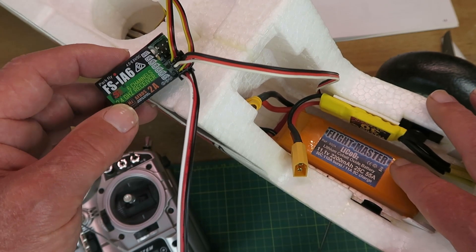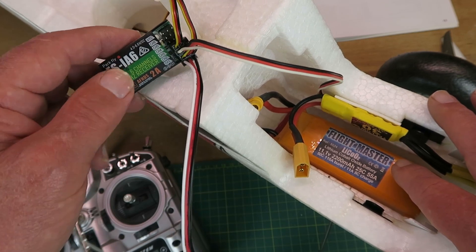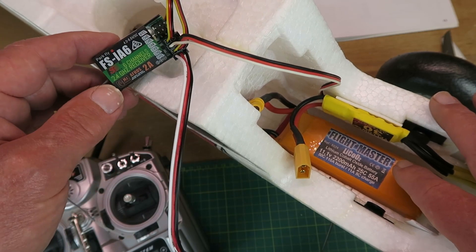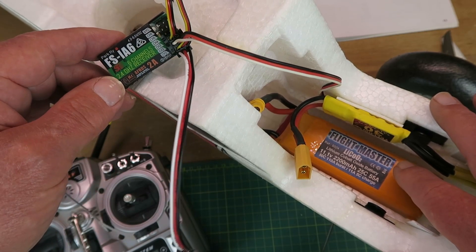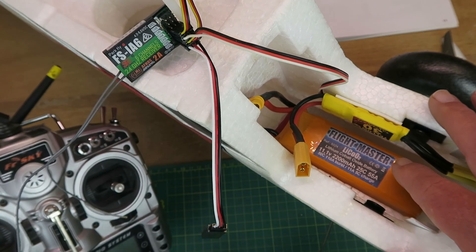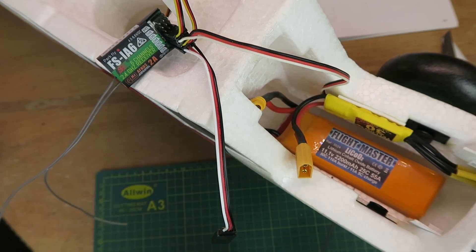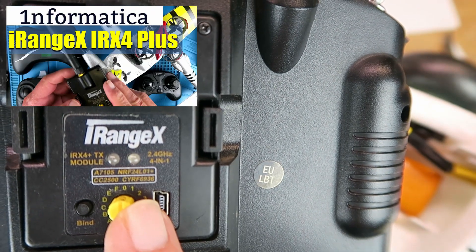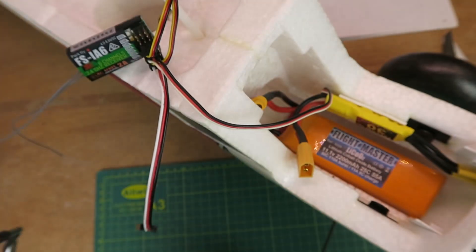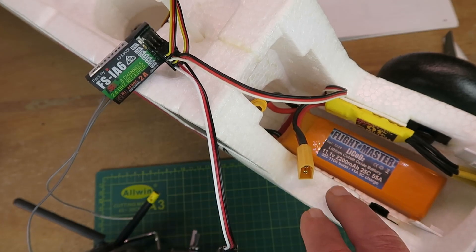Another surprise was to find that it had a receiver installed. This is the FlySky IA6, quite an old receiver but very popular — also rebranded and sold by HobbyKing in the Turnigy range. Being an FRSky guy, that wasn't of great interest to me, but I do have installed one of these iRangeX multi-protocol modules, so I was able to bind the receiver to my transmitter.